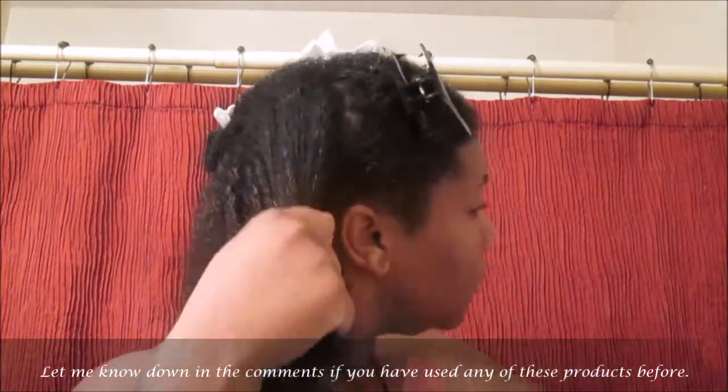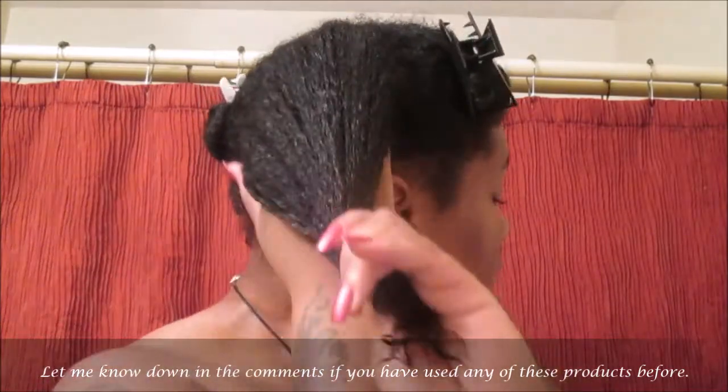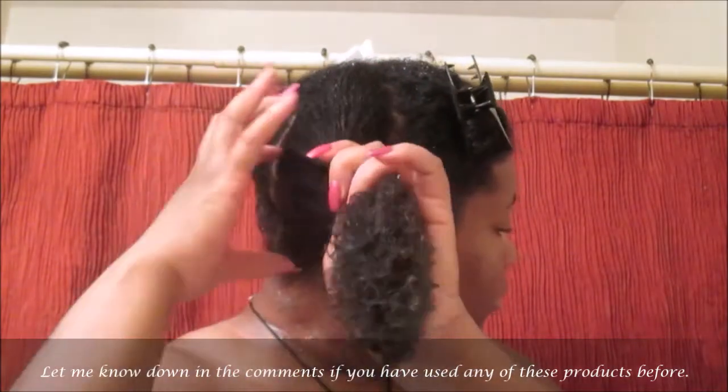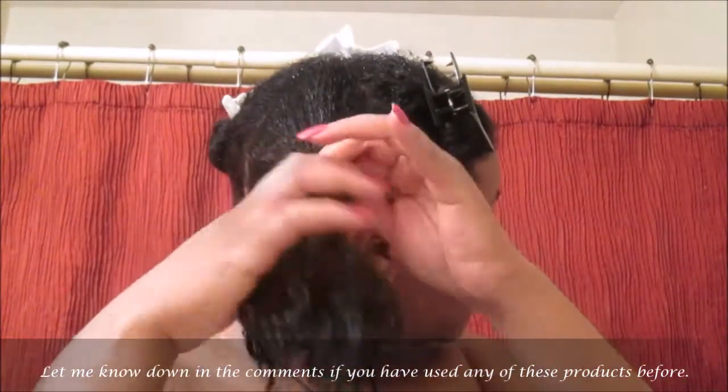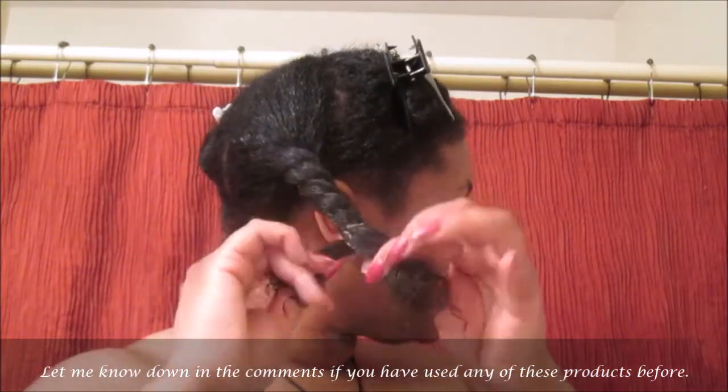I typically stray away from hair mayonnaises because I just hadn't used them in a while. But now I have fallen in love again and will definitely be repurchasing this deep conditioner — you guys know I'm a deep conditioner junkie. We're just going to put that back into a two-strand twist and continue this process on the rest of my head.